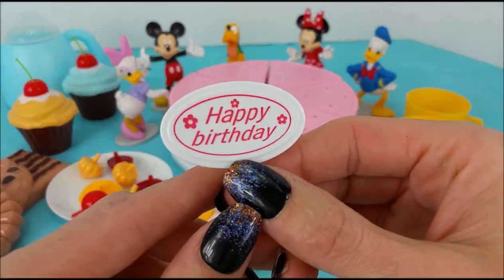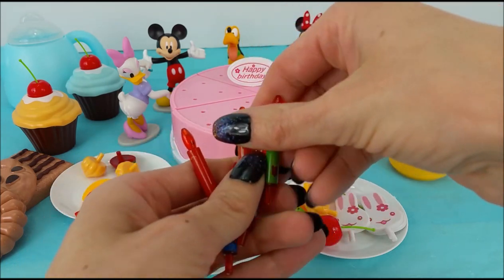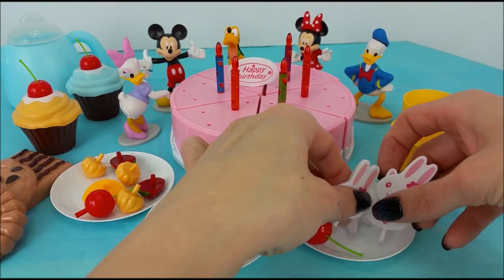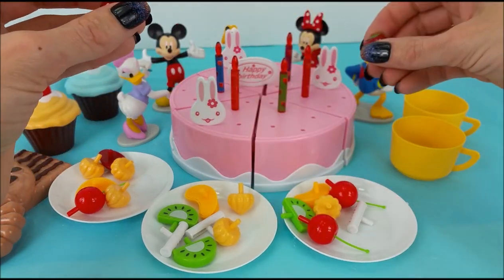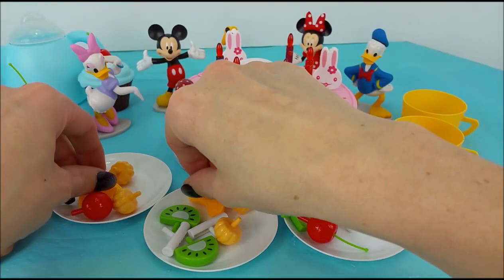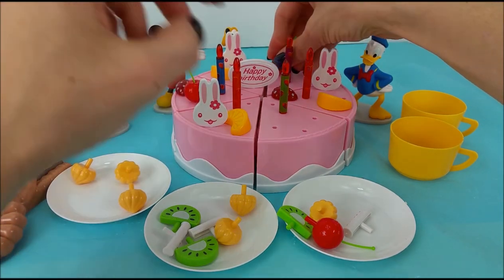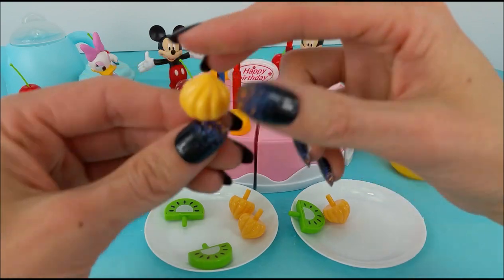Let's get started. Here we have the happy birthday banner. We'll put this one right here. Then we'll spread out these five candles — one, two, three, four, and five. We're going to do these three cute little bunnies — one, two, and three. I think it would be delicious to put some strawberries on top. We'll put this little guy right in here, and one more. Then these little mandarin oranges. Red cherries, some sprinkles with frosting, and these little yellow frosting dollops.